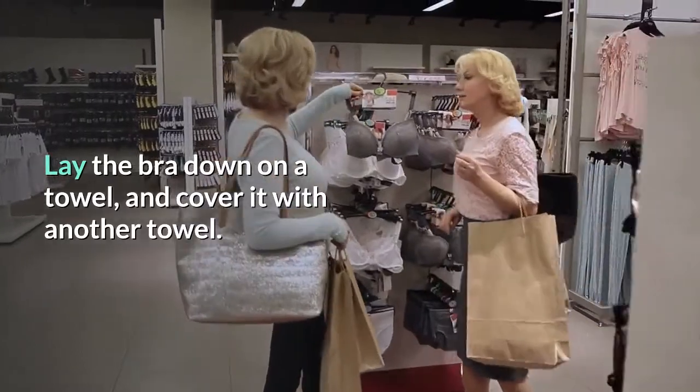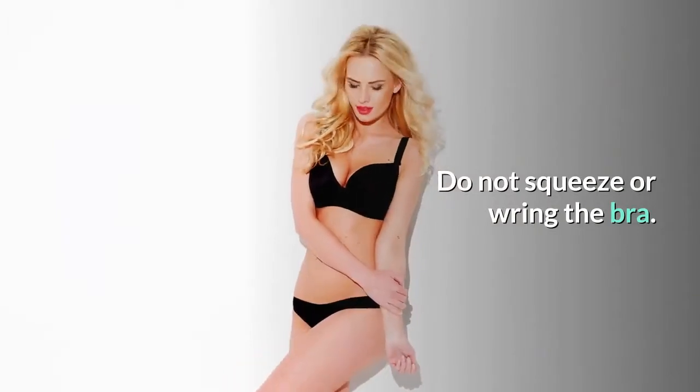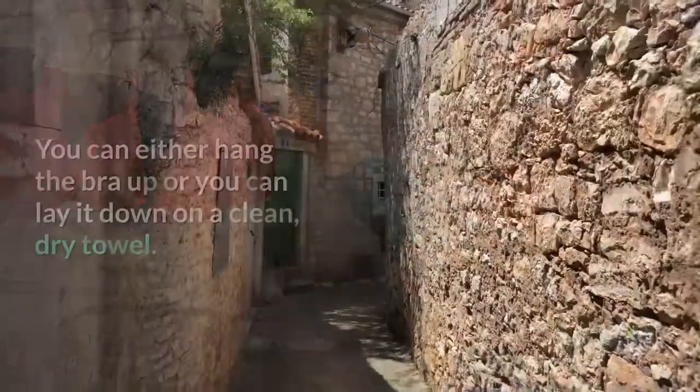Press the bras between two towels to remove any moisture. Lay the bra down on a towel and cover it with another towel, then press down. Do not squeeze or wring the bra.